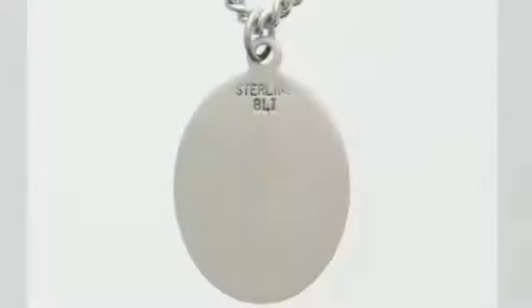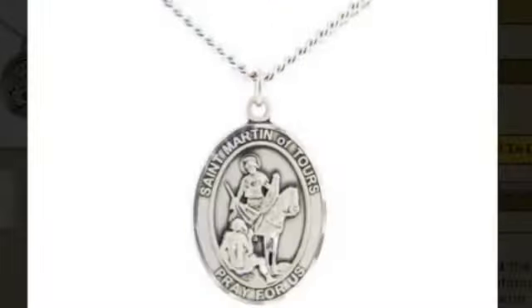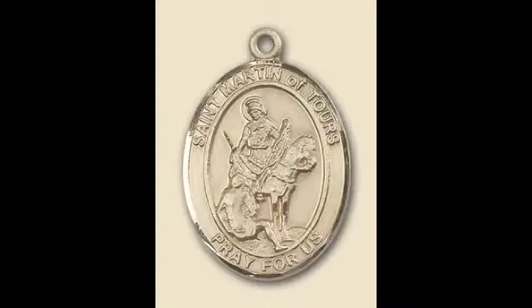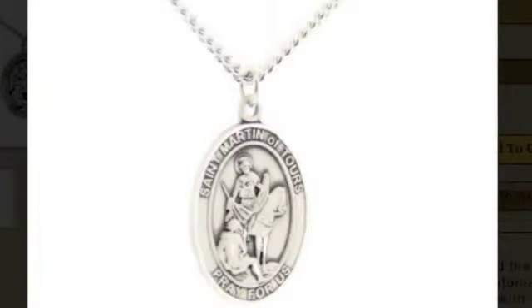The back of the medal is plain and can be engraved with a personalized message. The pendant is available in either sterling silver, gold filled, or 14 karat gold. There are two sizes available.